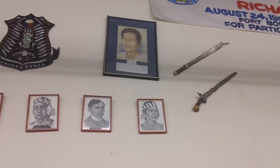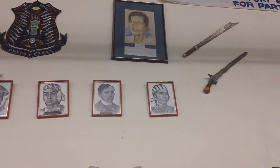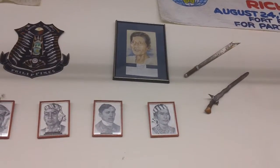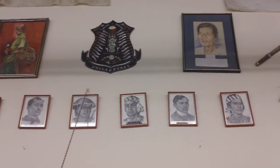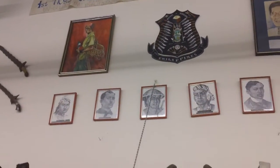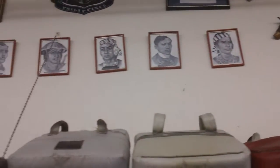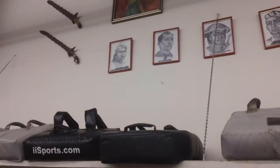Those pictures up there are all Filipino warriors and heroes. Bella Brill is one of the last Escrima tournament fighters in Hawaii. In 1947 they banned it because it was too brutal. And all these other photos at the bottom are of the fathers of the Philippine Islands — Rizal. And up there is Chief Lapu-Lapu.